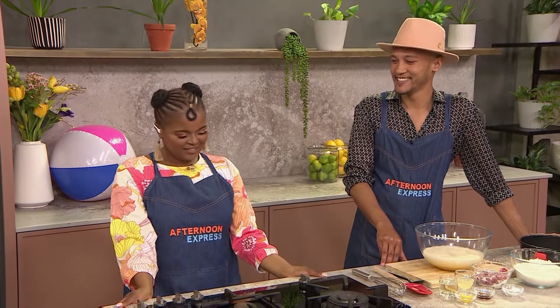Express Yourself. Welcome back — it is Afternoon Express here on S3. I can hear it, you can hear it. The screams are here because it's summertime, and nothing screams summer more than this gorgeous raspberry and lemon cake.